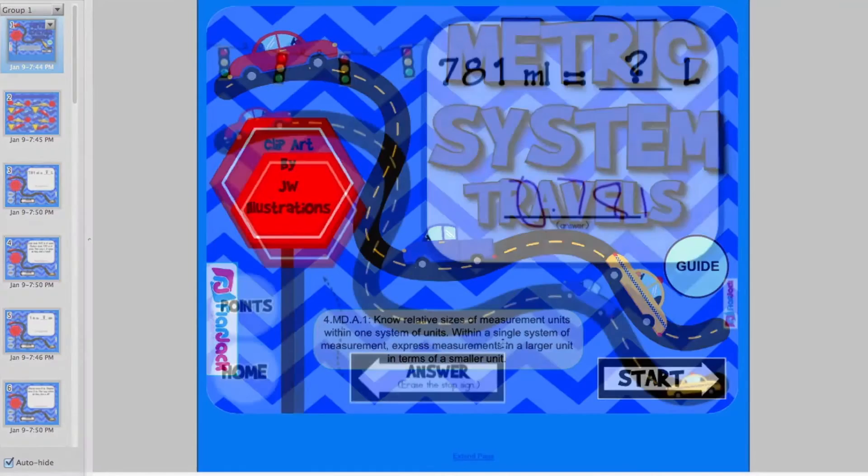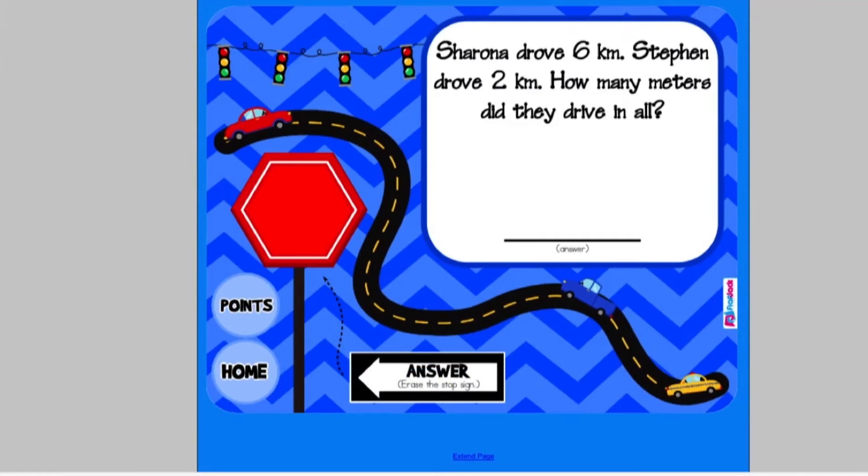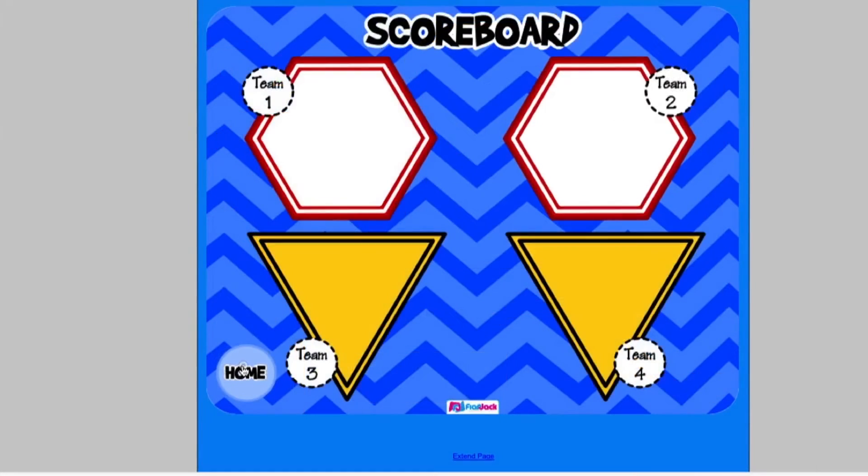In Metric System Travel, students take a trip while practicing converting units in length, weight, and capacity in the metric system. Word problems are included, and there is also a scoreboard.